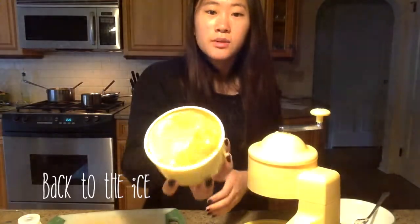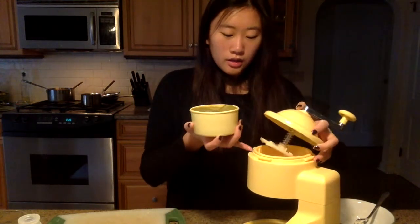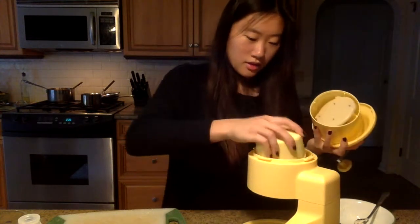Now I'll be shaving some ice. This is what it looks like when it's frozen. I put it out to warm up a little, so now it's really easy to take out. What I do is I open this and put it right in here.